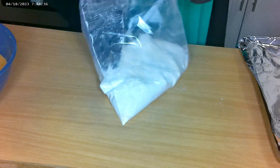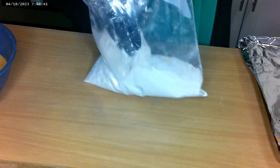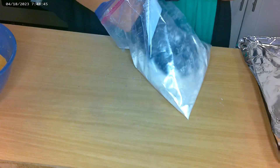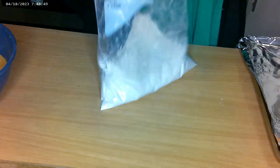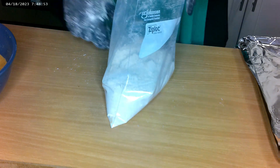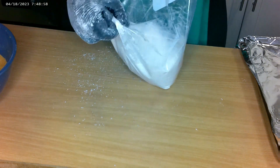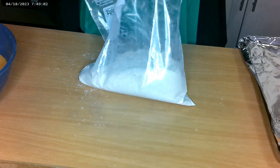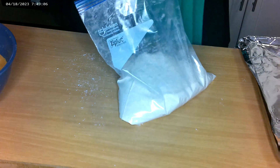Whatever name you want to call it, that's what this is. I'm going in with my hand and just mixing this flour through to get it all combined. You can shake the bag up, but I want to make sure my flour is completely mixed through. If you can't see the seasoning in it, then it ain't right.